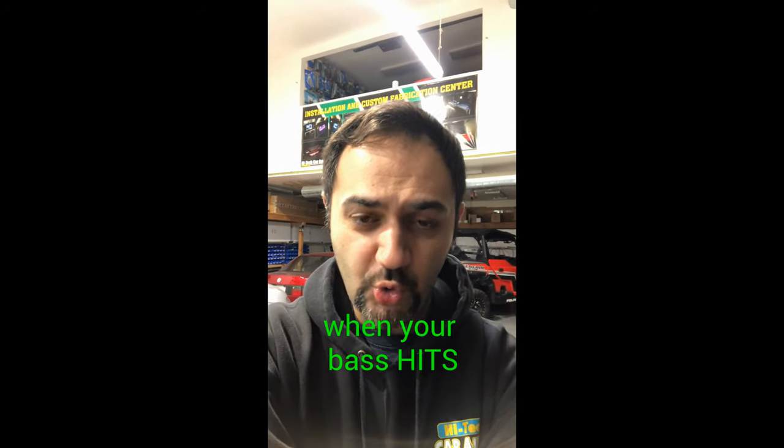How do you keep your lights from dimming when your bass hits? Hey everyone, this is Sean from Hi-Tech Car Audio.